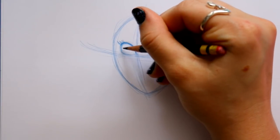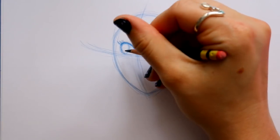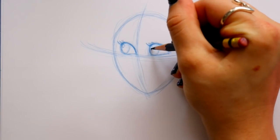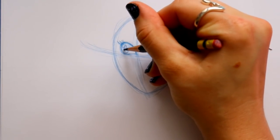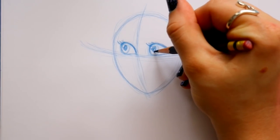I'd like to go ahead and give her her pupil and iris area — it's gonna go all the way to the left, and then the bottom is actually gonna curve inwards towards where her nose ridge is gonna go. I'm gonna put a shine here and a shine up in this corner, and then I'm gonna build up her pupil around the shine on the right side.